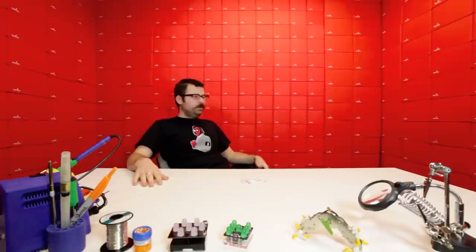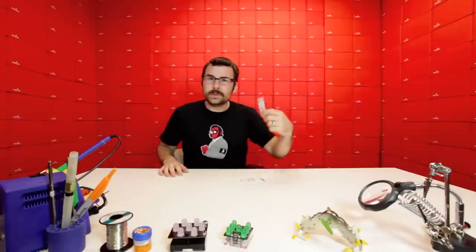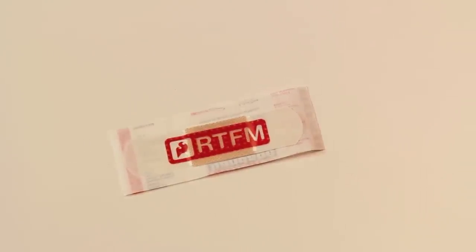Here at SparkFun, we do our fair share of hacking. But you know what? It ain't all epic wins — sometimes you get hurt. It's dangerous out there. That's why you need these: SparkFun bandages. Look at the front — RTFM right in the front. Always a reminder of the first rule of hacking. So there you have it.